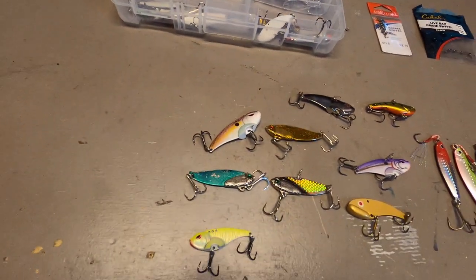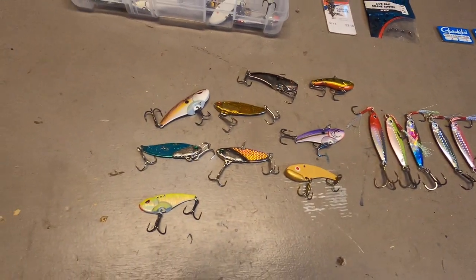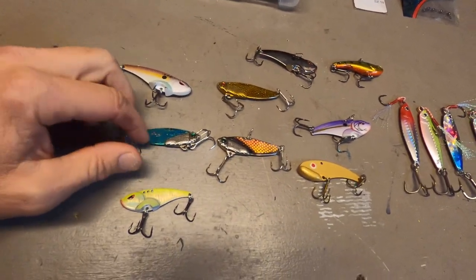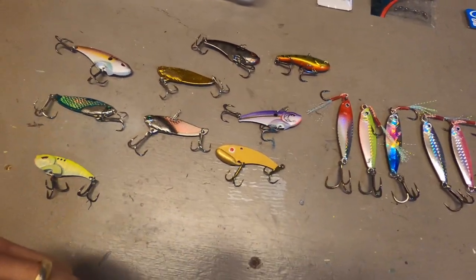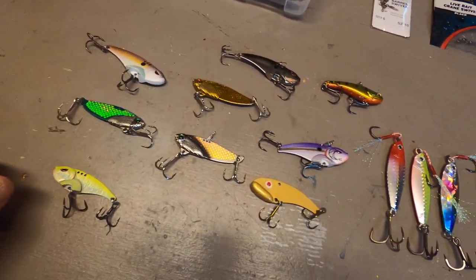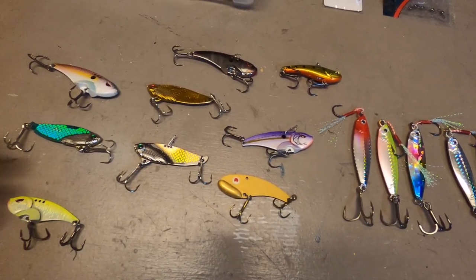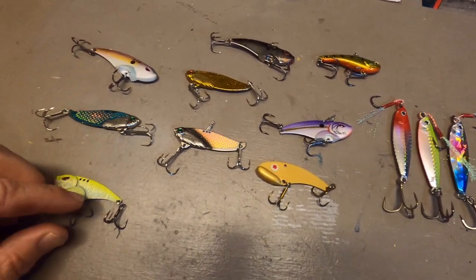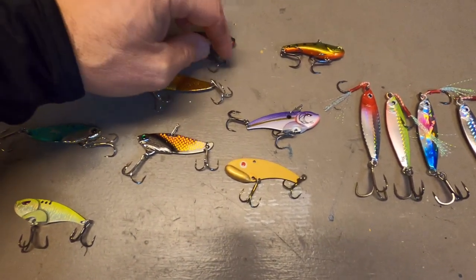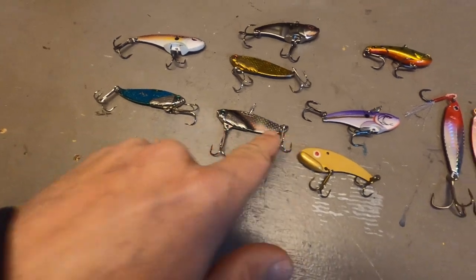Now I wanted to show you the different jigging spoons and baits to use. These baits here are called blade baits — they can be good some days. I typically get the cheapest ones I can find because you lose them — they get snagged between the rocks or the line breaks off. I get the cheapest ones because they all have the same vibration, and lake trout are attracted to that vibration. I normally keep the stock hooks on these since they come with two hooks.